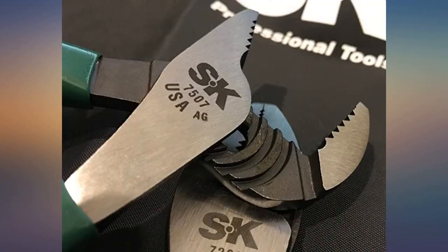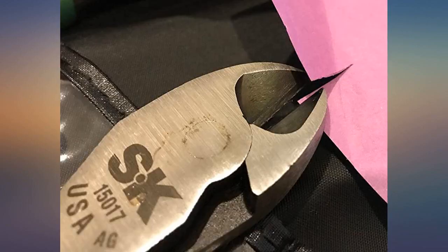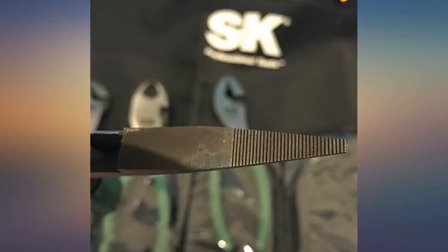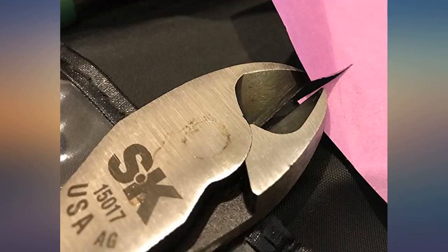Extremely good value for the price, priced in a set like many offshore tools. Side cutters and long nose pliers are the best I've used. Pliers hold well, are perfectly machined, forged, and side cutters cut a perfect cut even on paper.